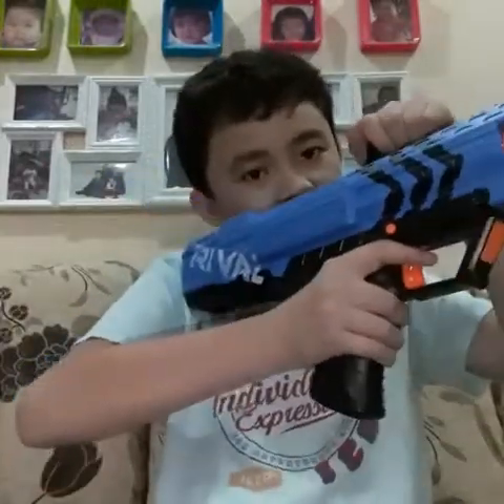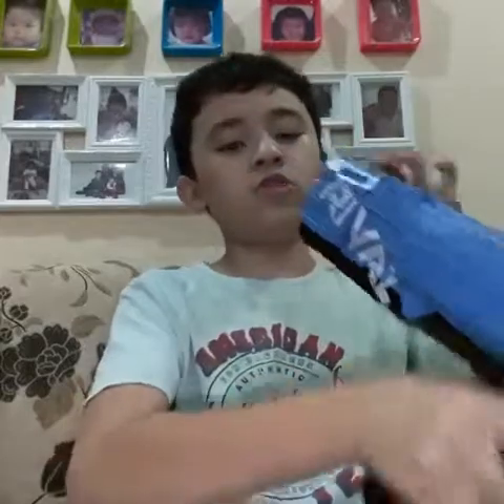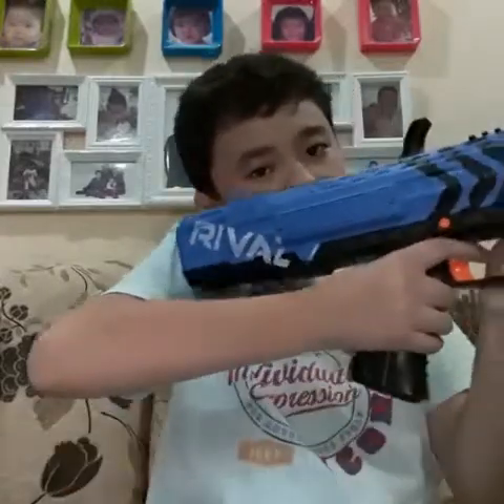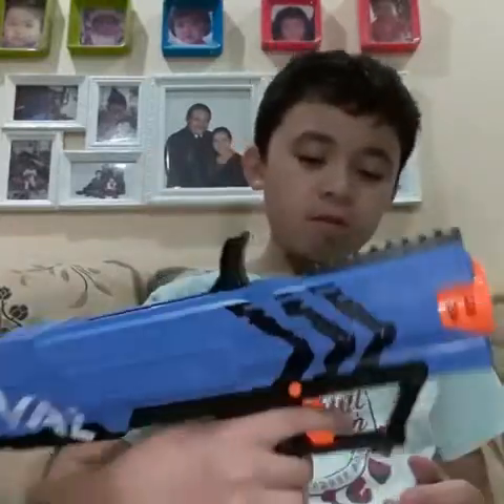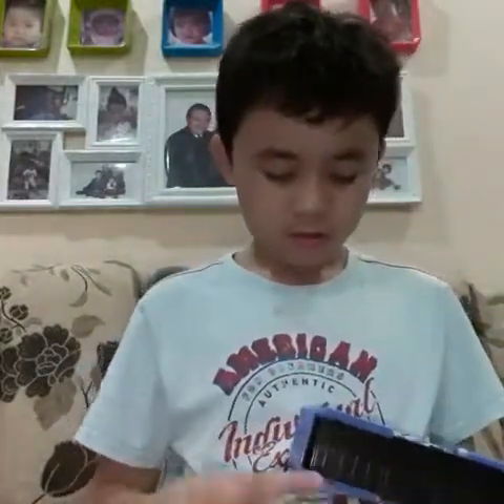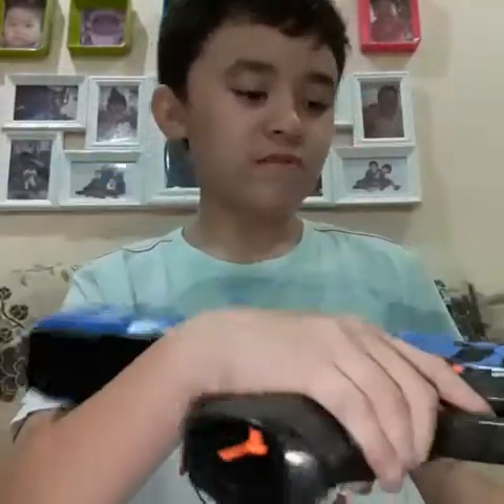It's a very comfy blaster except for the stock. This is very slippery - it makes it so uncomfortable. Like if this was a proper stock, this would be nice. I kept playing with it and it hurts my shoulder. But that's one thing that's not so cool. So it has the Rival logo because it's a Rival gun.